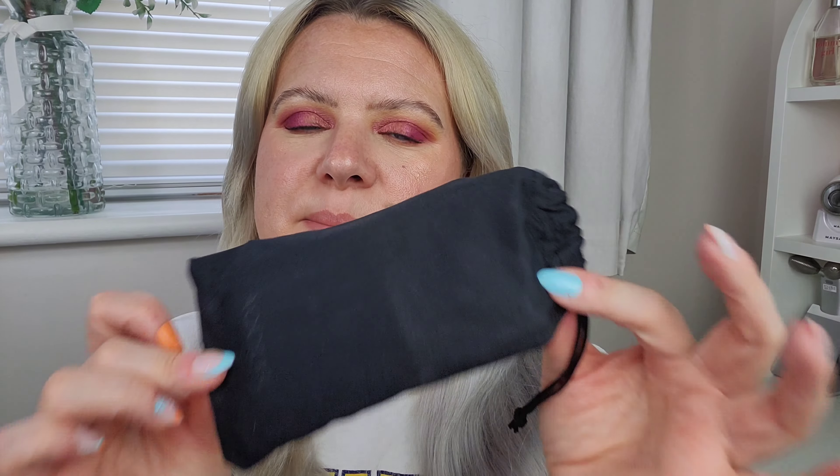I'll show you this pair first. They come presented in this really nice bag that feels almost like a suede material. I believe it's the type of material you can use to actually clean the lenses as well. Inside the bag the sunglasses are nicely protected, and there's also a spare cleaning cloth.